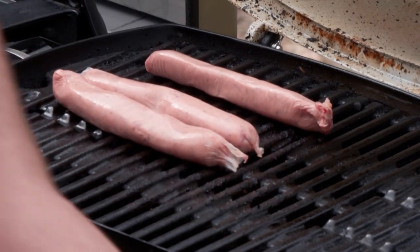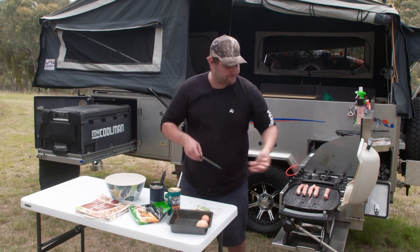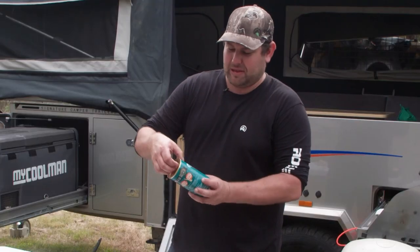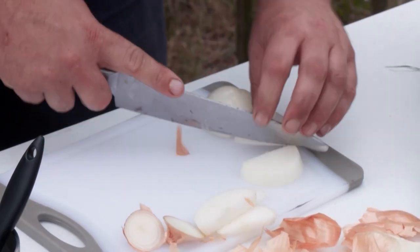We want to keep this at a fairly low heat. We don't want to brown the sausages up too much, we don't want to burn them — we just want to slightly brown them. The next step is to get started on our mixture. We're going to go with a nice big can of baked beans in there, and we're just going to cut up a bit of onion to go in there as well. Nothing too technical about this dish.